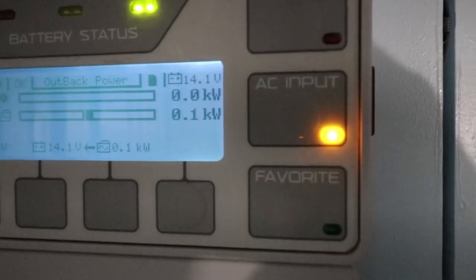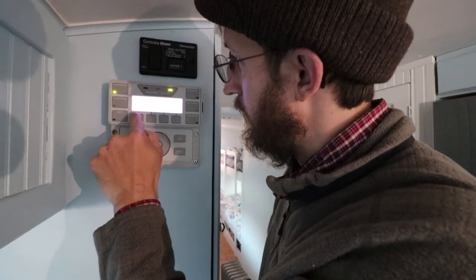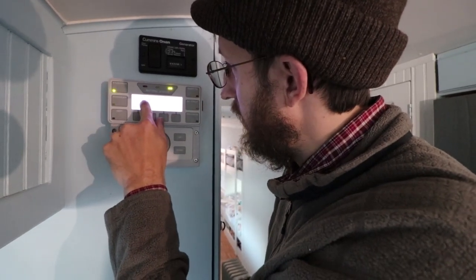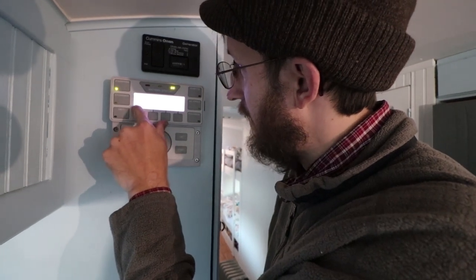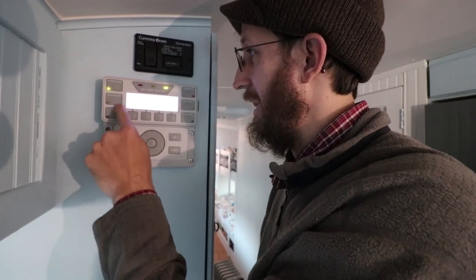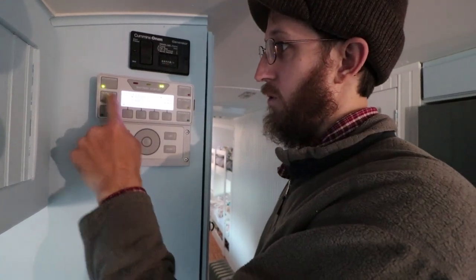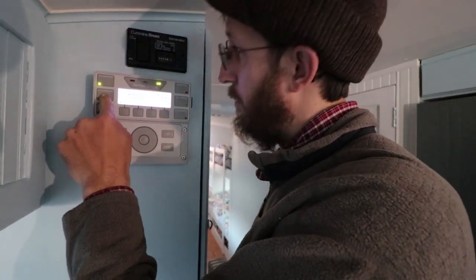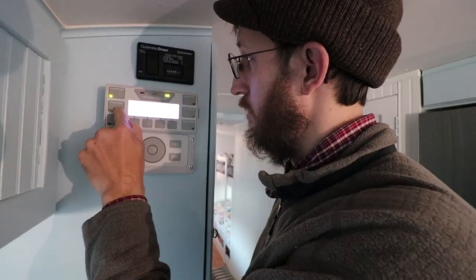The AC input refers to when your generator or your shore power are connected. When you push the inverter button, it tells you the mode, how much AC voltage it's putting out, and the voltage of the batteries. The reason the charger light is not lit is because you don't have enough sunlight right now to engage it. During the day with full sun, this will light up and give you more information about your solar input.